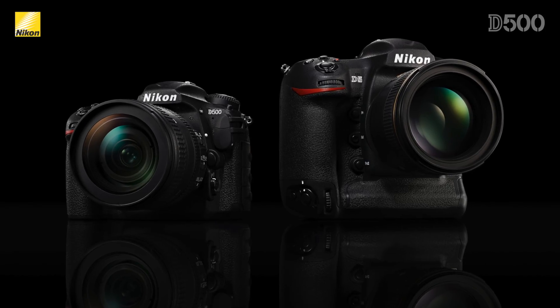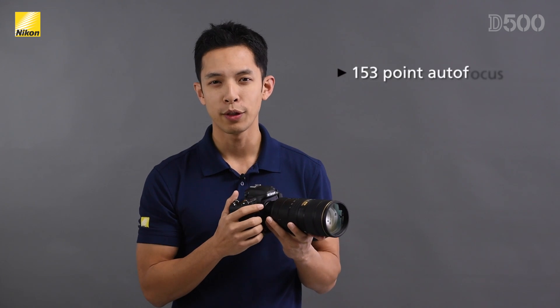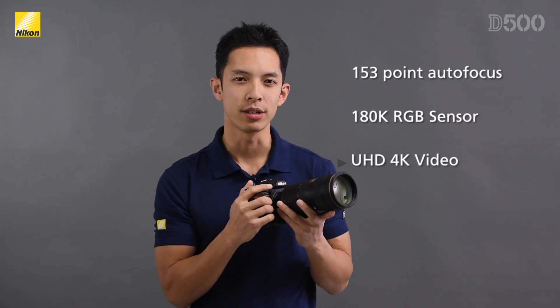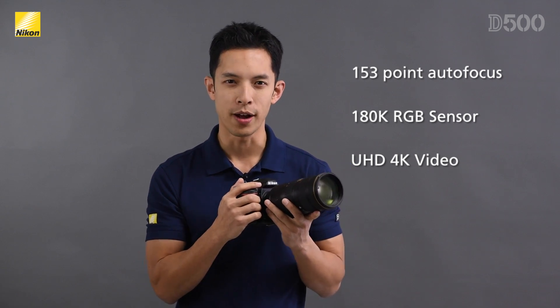In many ways this new camera is very similar to the new D5, sharing much of its groundbreaking technology such as the new 153-point autofocus system, the new 180,000 pixel RGB metering sensor, and the ability to record UHD 4K video files.